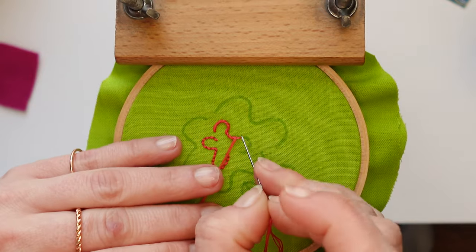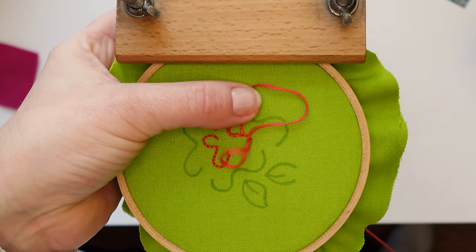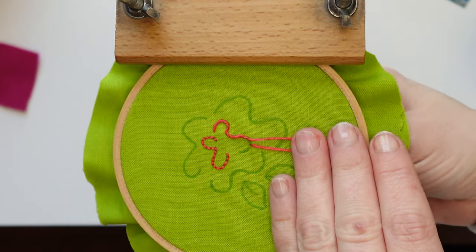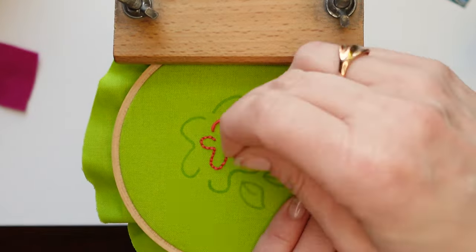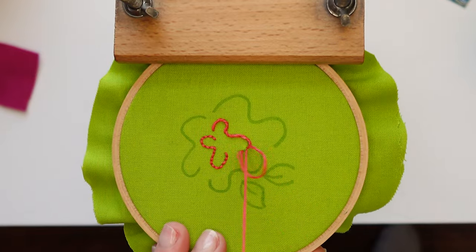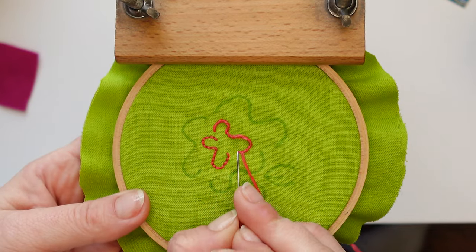Stem stitch took me forever to understand how to do. So if any of this is confusing — for backstitch, stem stitch, or any of the other stitches — I have full-length videos for a lot of these stitches and blog tutorials for all of them. On the blog you'll find a different video format, written instructions, and photo step-by-step instructions. I also have a book entitled 'Satisfying Stitches: Learn Simple and Pretty Techniques and Embrace the Joys of Stitching by Hand.' The five stitches in this video are the ones I outlined in that book. You can get it from your local library, an indie bookstore, or wherever books are sold.